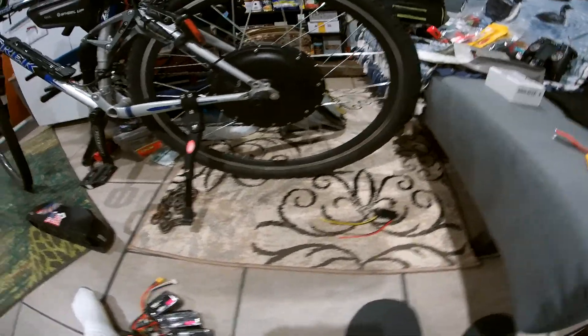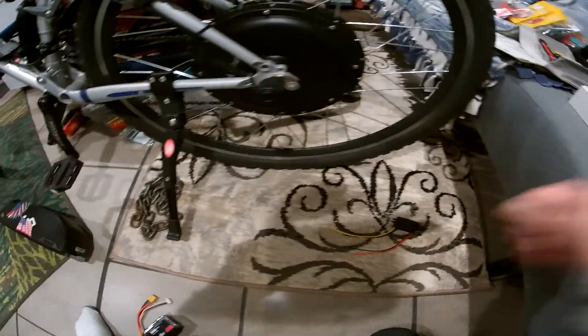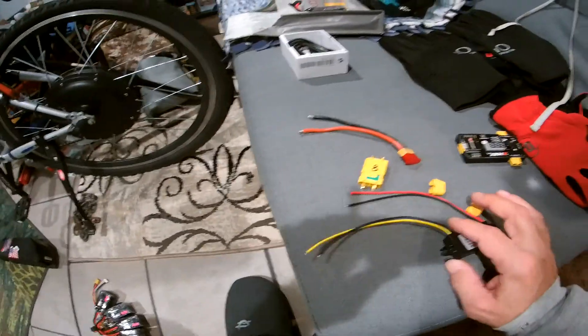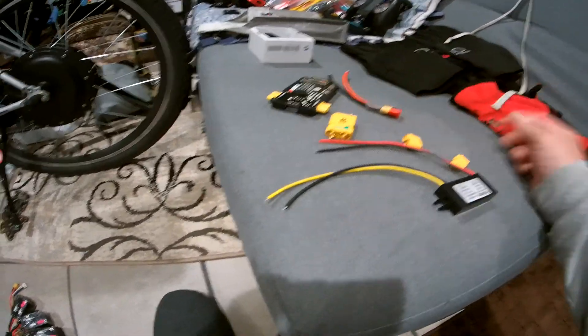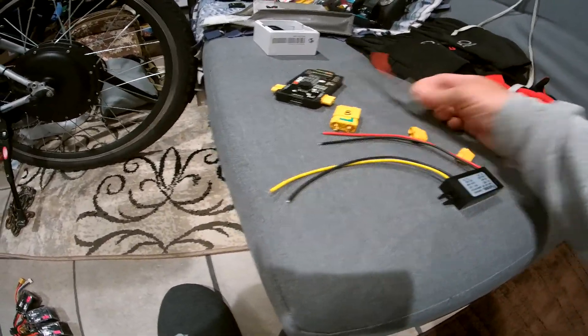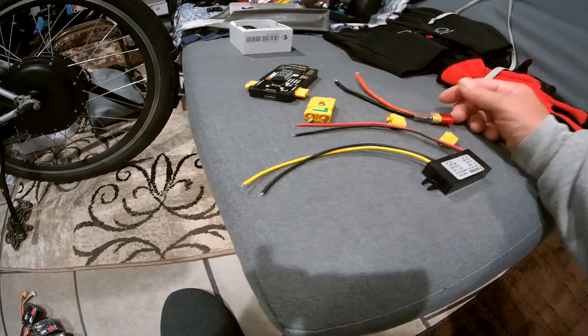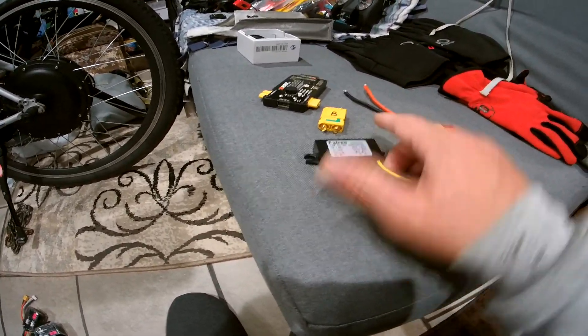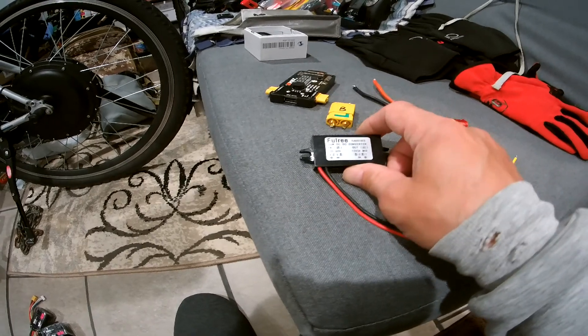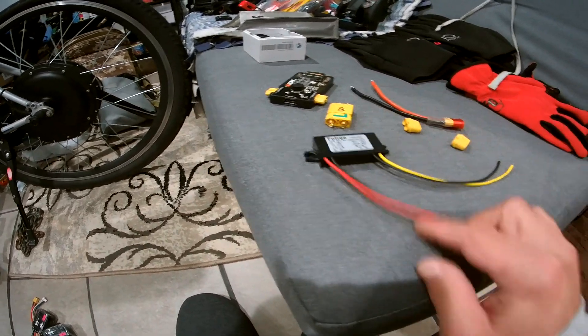I'll just have this thing hanging out here with the little cover on it, so when I need it I can plug in my device or my charger. It's cheap — I forget exactly, maybe five or six dollars. I got a couple of them.